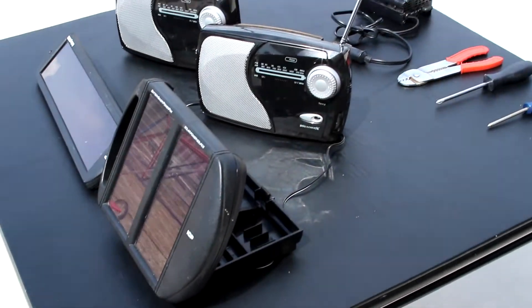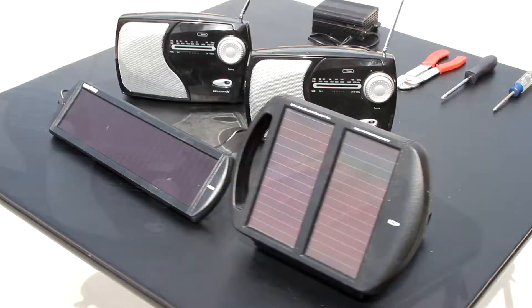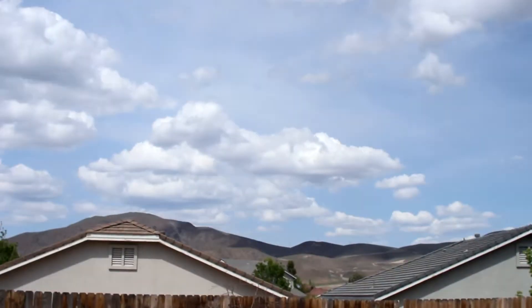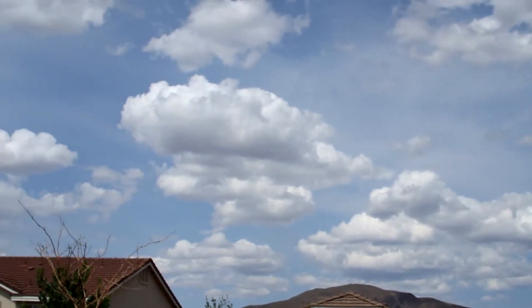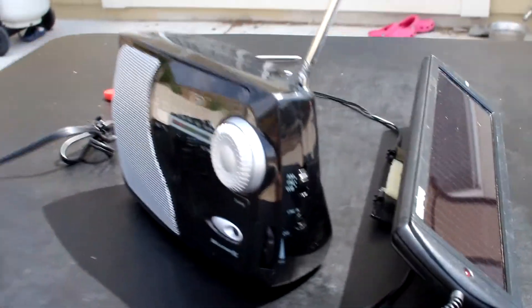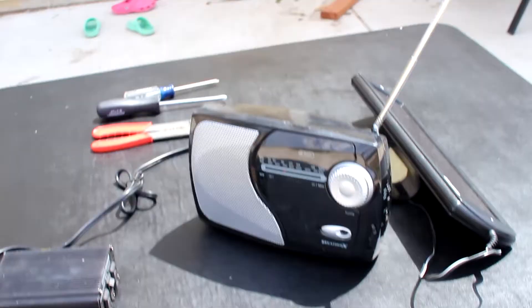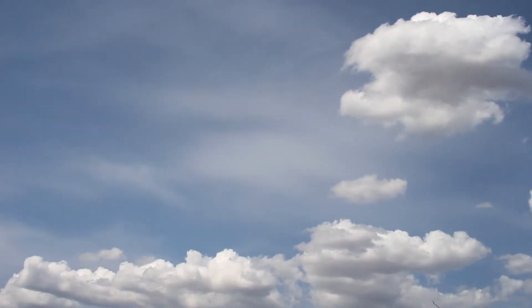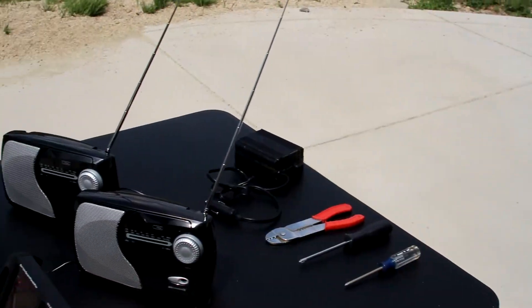Hi guys, Sensei Ryan here. I'm so stoked about this solar-powered radio project because it is literally the easiest thing that you've ever done. Anyone, and I mean anyone, can do this DIY project. Being able to harness the power of the sun is so rewarding and so much fun. There are so many practical real-world uses for a homemade DIY solar-powered radio.